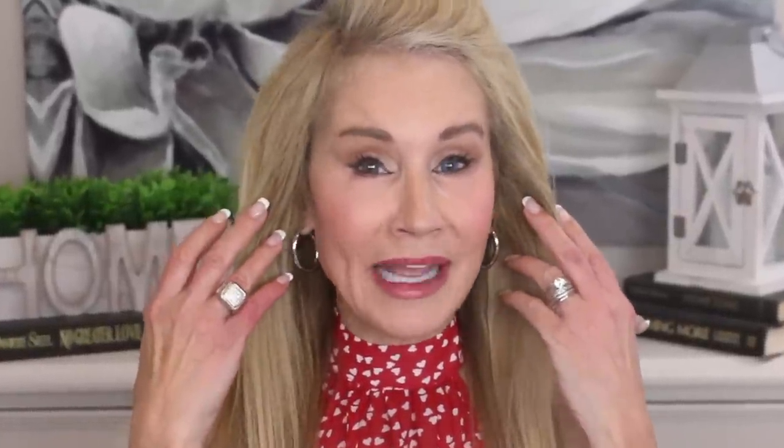I used to jokingly say those are my televangelist temples, but I joked about it on the outside. If you suffer from hair loss, you know it is no laughing matter. It kind of hurts your heart. You're doing everything right, you're trying to eat pretty well, acting in generally healthy ways, and then to look in the mirror and realize that you're losing hair — it is very kind of devastating. I was scared to death when I looked in the mirror and saw the wreckage that was on the top of my head.